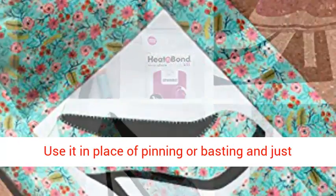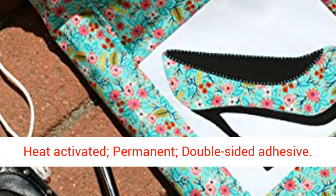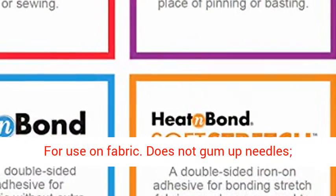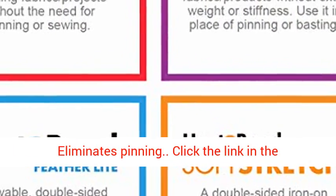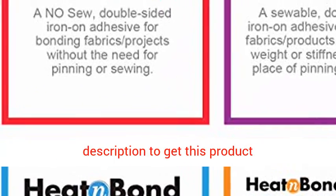Use it in place of pinning or basting and just stitch right through the adhered layers of fabric. Heat activated, permanent, double-sided adhesive for use on fabric. Does not gum up needles, eliminates pinning. Click the link in the description to get this product.